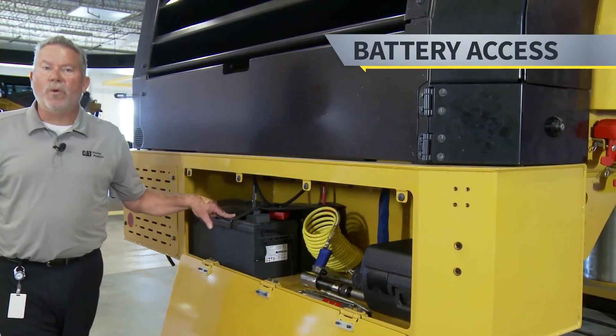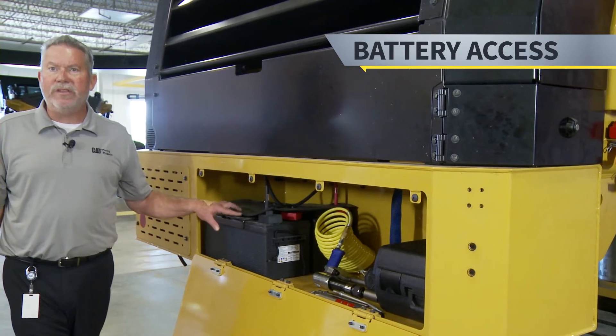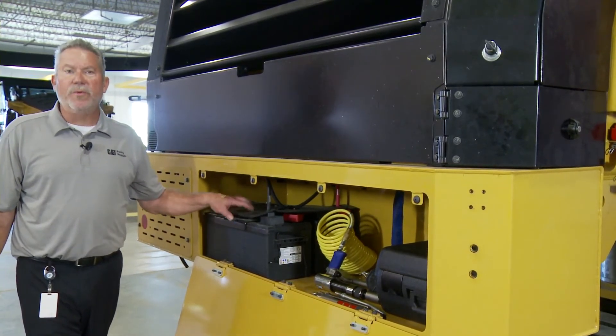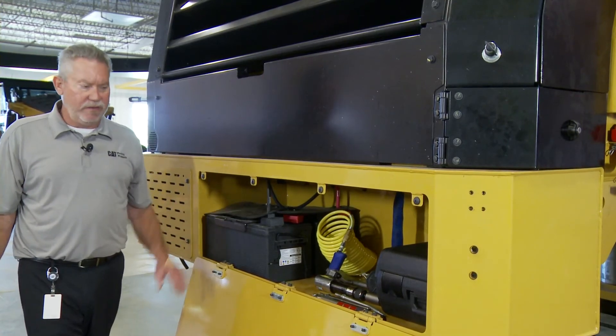Also very important, this is where we store the batteries. Easy access to the batteries — when those have outlived their usefulness, we can replace them easily by getting into this compartment.